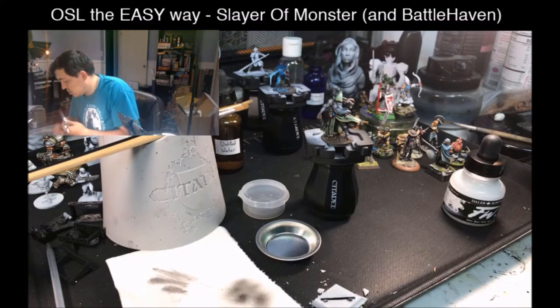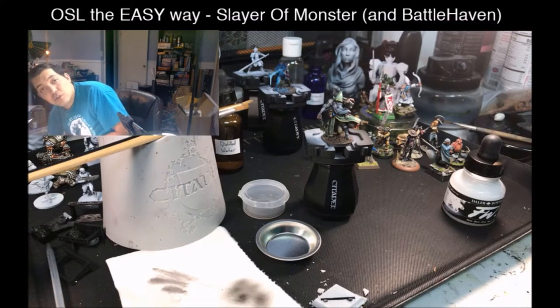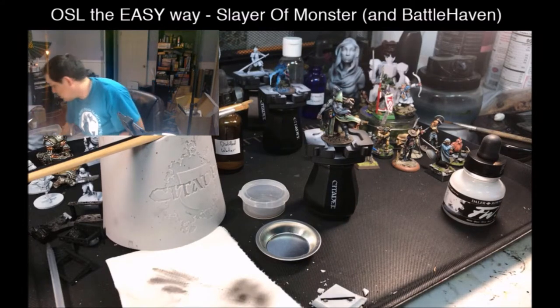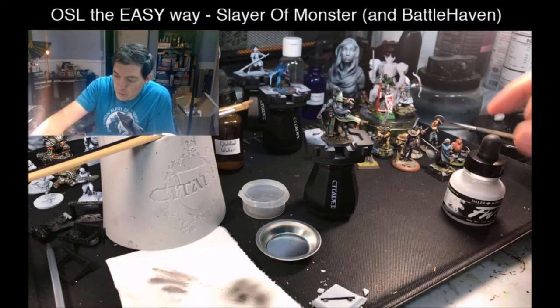The easiest way to do this is by using an airbrush. You can do it using a traditional brush and it doesn't take that much longer, but the airbrush speeds up the process immensely and makes things more uniform for our purposes.